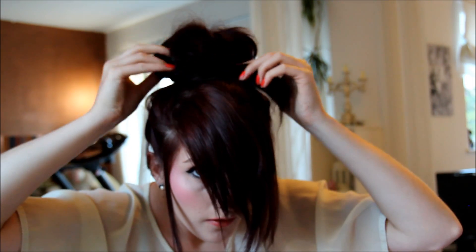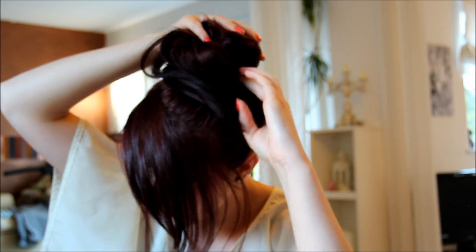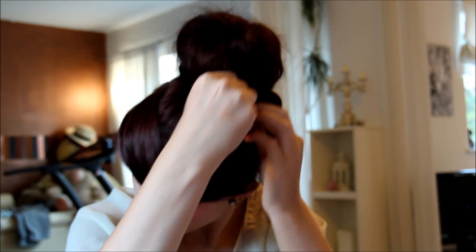Then I go from my right hand side, grab the hair and just pull it round the donut. And then you have something that looks like that. Then what I do is grab my Kirby grips and just place them around my head just to make sure it's secure, because otherwise it's all going to fall out — you'd just look like you've got a massive pineapple on your head. I use about seven because I need quite a lot to keep my hair in place.